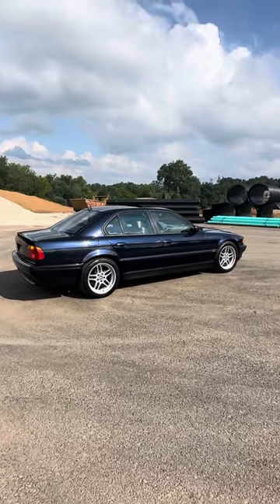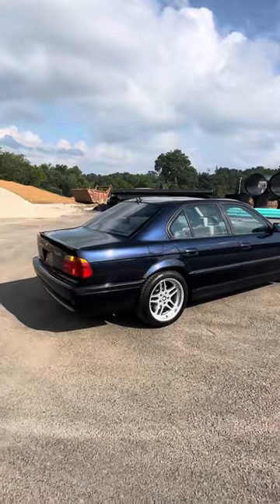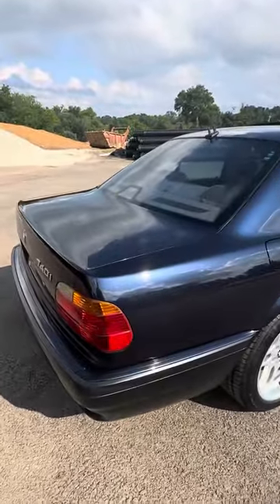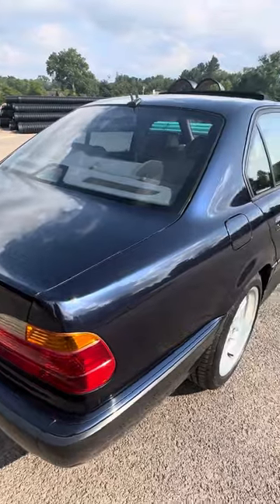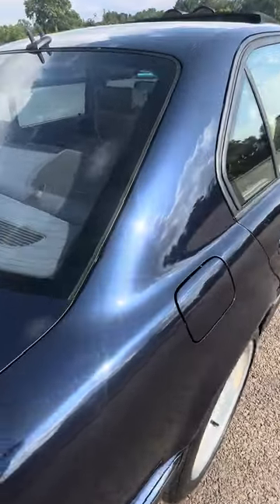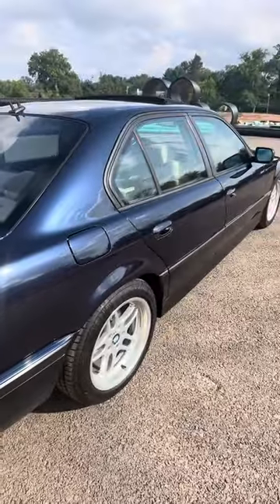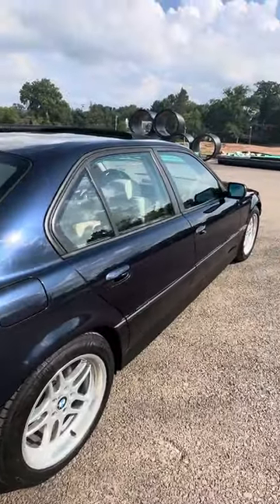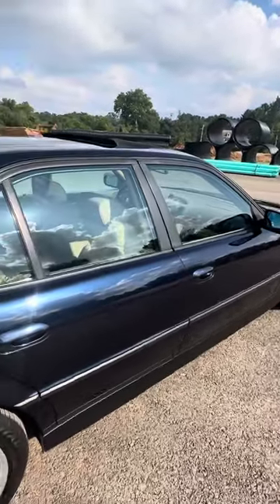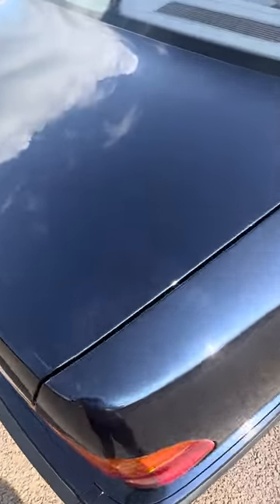Wanted to do a quick video on the 740i Sport covering known flaws and blemishes, getting up close to the paint. It's a beautiful color — Orient Blue Metallic — you can really see the metallic flake. I think this color and Oxford Green are probably the best colors to get on an E38. We'll get up close to the car; you'll see it's definitely driver quality.